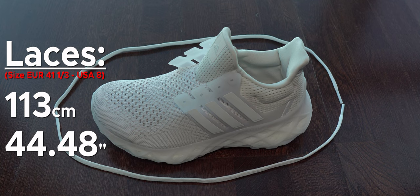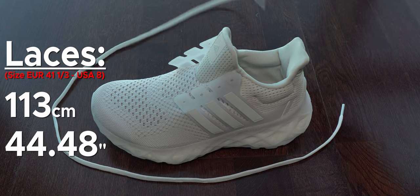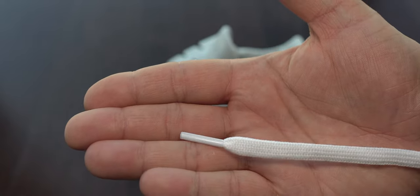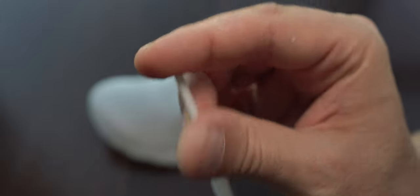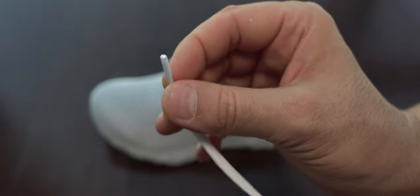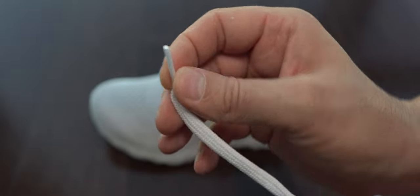Here we can see the laces, their size, and the upper material of these sneakers. The laces are just perfect - I like the elasticity on them, the tips are very thick with an oval shape. They are well made; nothing to complain about.